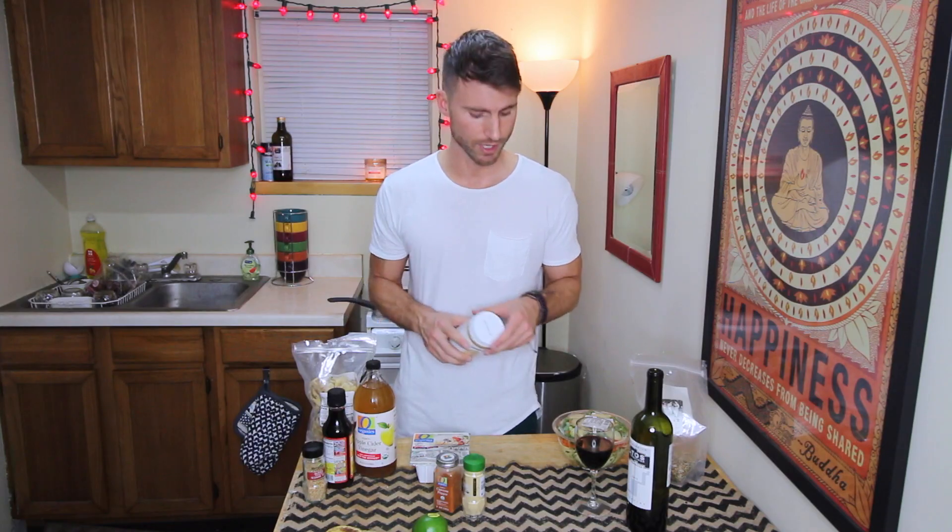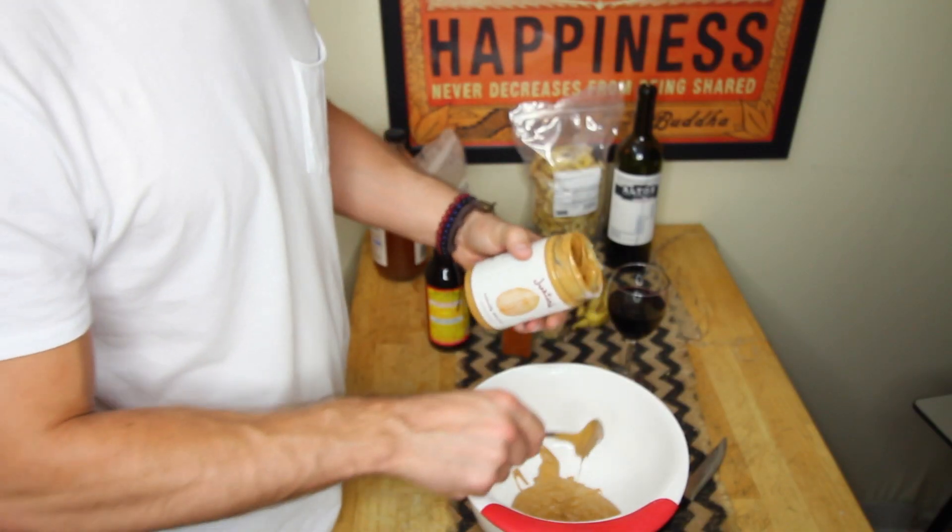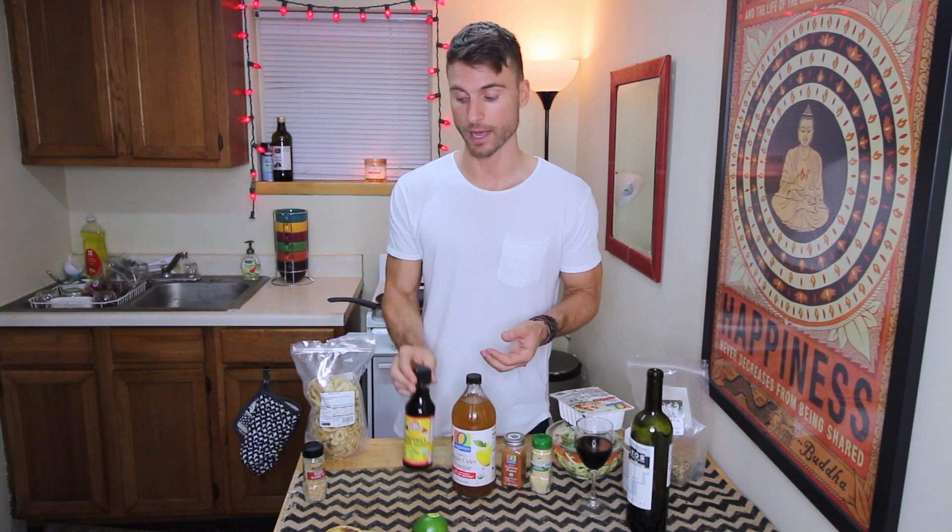Natural peanut butter — the simpler the ingredients in your peanut butter, the better, obviously. Don't think about it too hard, just get the best peanut butter you can. Almond butter is great too. It can actually be as much peanut butter as you want — I like a lot of peanut butter. Liquid amino acids — it's kind of a soy alternative with a lot less sodium.